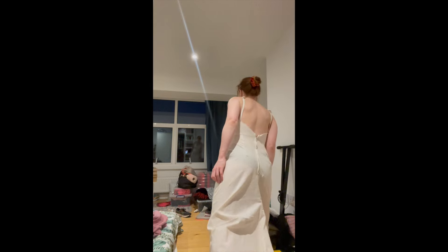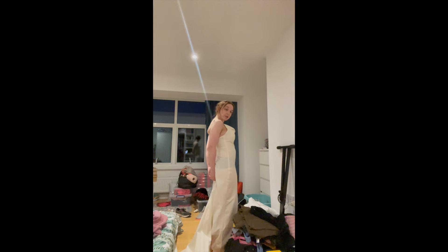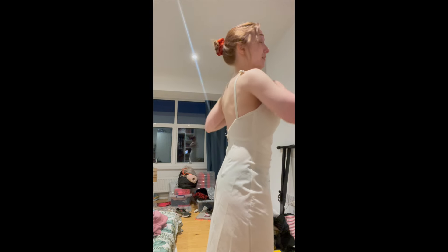I'm also going to add a pleat into the train at the back - because as I stand it just sort of comes out from my body and I feel like I've got a dinosaur tail, which is kind of hard to unsee. So I'm going to fold it in underneath wherever the zip stops, bring it in to a closer line to my hips, and then it will pleat out as a box pleat. There's enough volume back there to do it without adjusting the pattern, so it really depends on final zip placement.